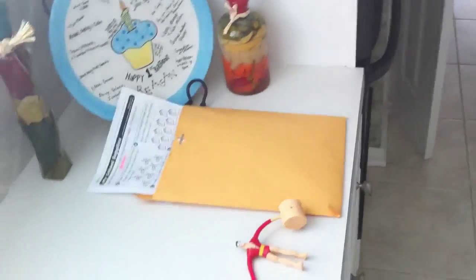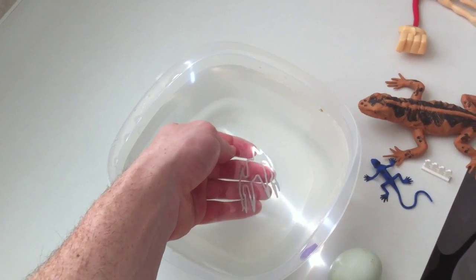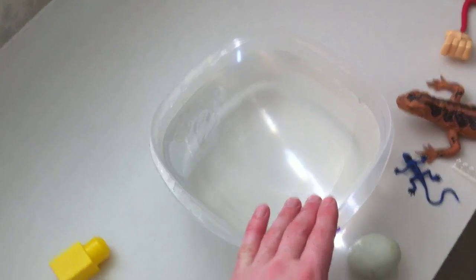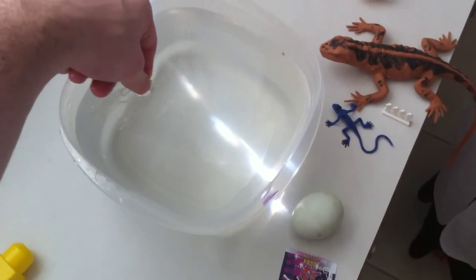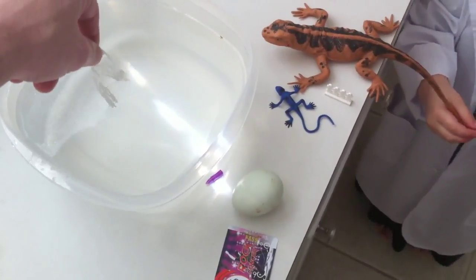Because you squeezed the water out like a sponge, so it got heavier, right? And if you lay it on top of the water, it floats. Isn't that interesting? Because you squeezed the water out. But you know what else? It's also its surface area. So if you take the Grievous band and put it in the water like this, it's going to sink.